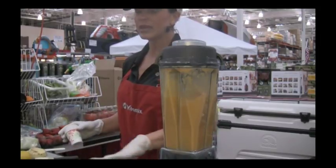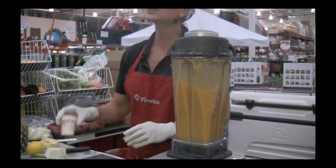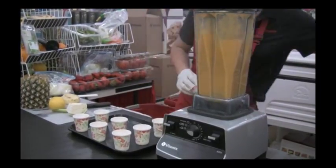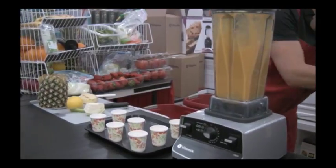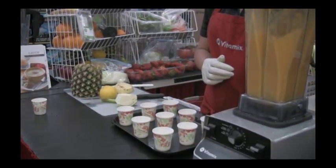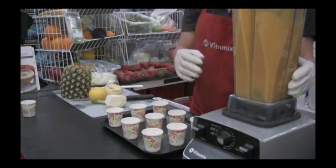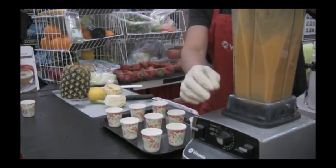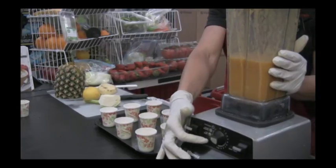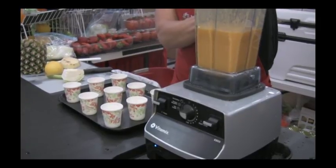There's not a heating element in here — it's just the friction and the speed and the power of the machine at work. Two horsepower motor, 1,400 watts. Now we're going to suppose that it's run for the allotted amount of time — at home it will run for five minutes and then automatically turn itself off.